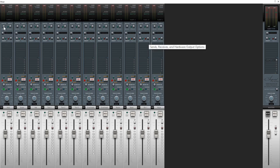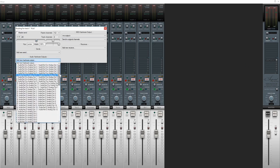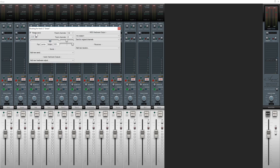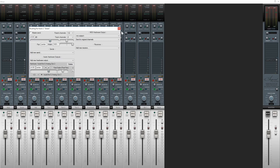I'll start with the kick track. I click the route button and uncheck the master send so that track is no longer going to the master bus. Then I assign it a new output — it's a mono track, so I just want a single mono output. I'll assign it to the first output on the first of my two interfaces. Then I click the route button on the snare track, do the same thing: uncheck master send and select an individual mono output.